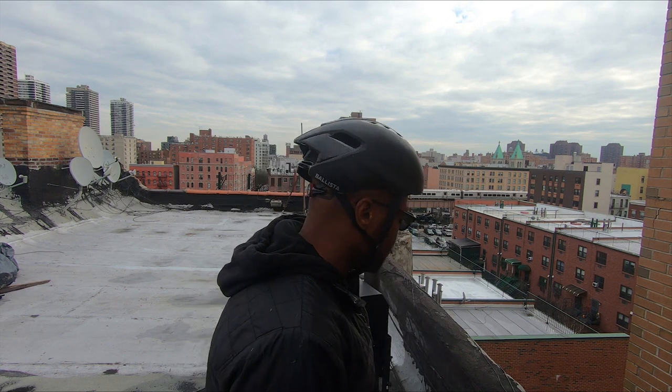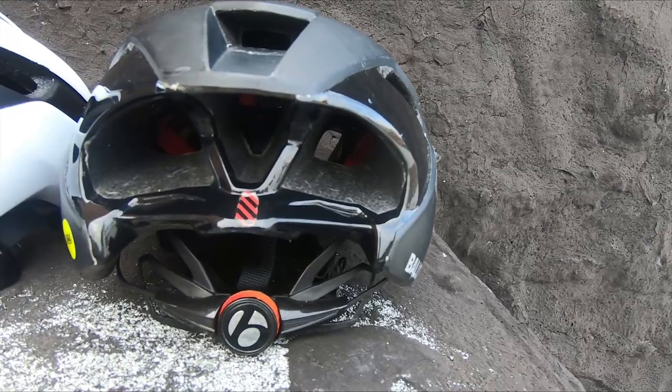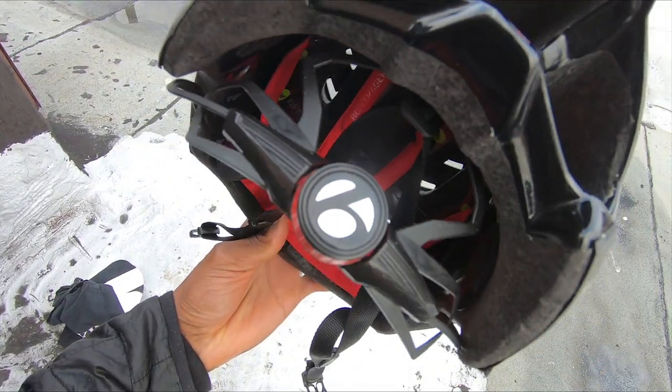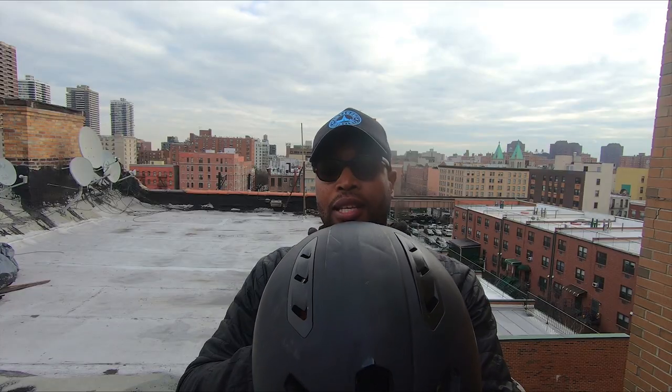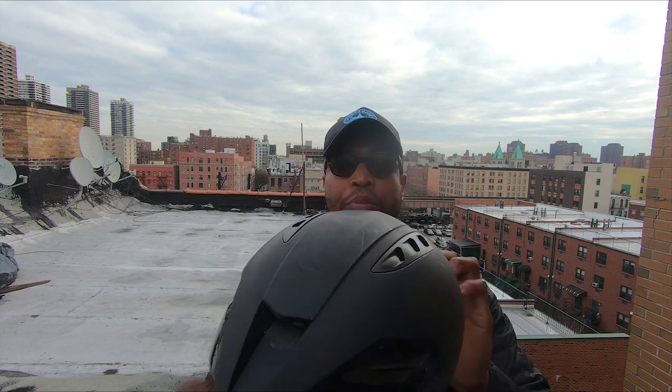What I'm not a huge fan of with the Ballista MIPS helmet is the retention system — this little dial right here, which is Bontrager's proprietary dial. Not to say it doesn't work, because it does, but since I've been spoiled with the new Velocis MIPS helmet that has the BOA dial, it's just hard to beat. But otherwise it works perfectly fine. You're gonna get three more vents on the left and right side, total six vents on the top of the head for airflow. The helmet's fast — by far one of the best helmets I've ridden so far. I've raced on it and it's super fast. Go to the bike shop and try it out.